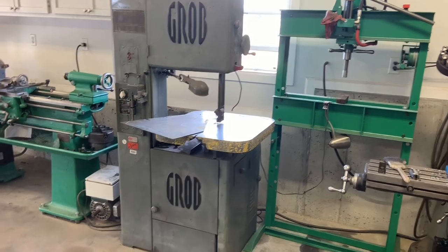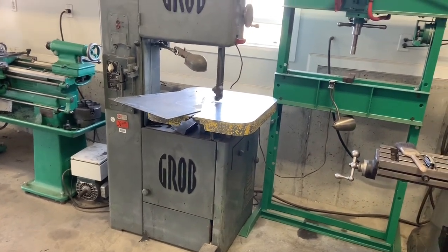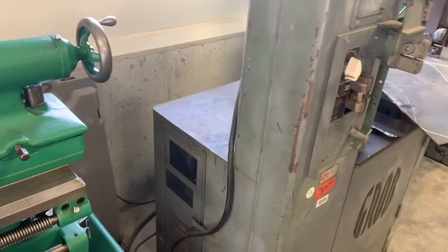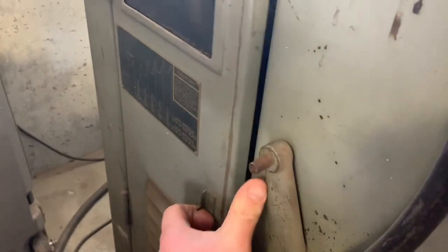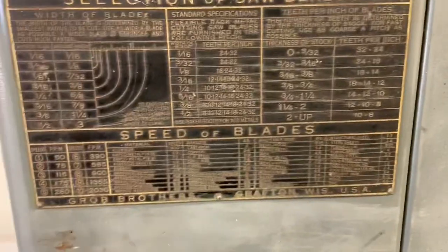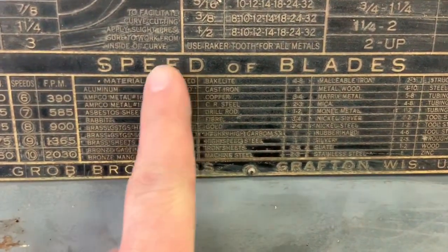It is an older version — it doesn't have the gear selector to change speeds. It actually uses belts to change speeds. However, you really don't do a lot of speed changes. There's a series of belts in there — I know it's hard to see — and you change them for the speed of the band. It shows you high and low, and that refers to a chart up here.